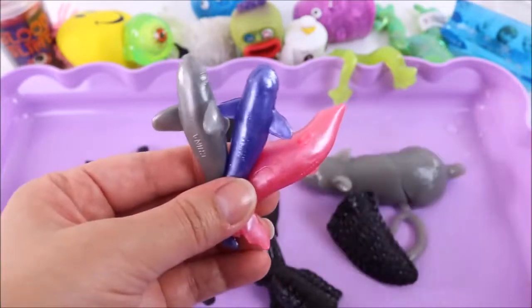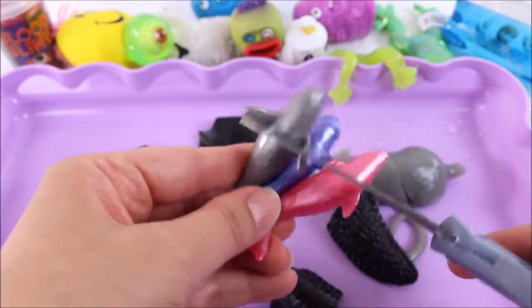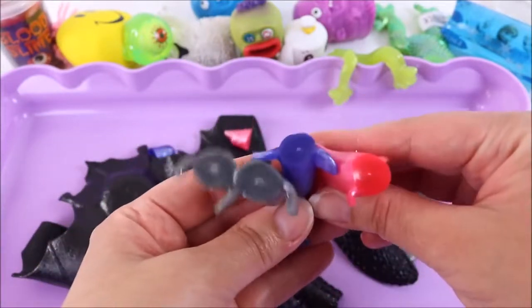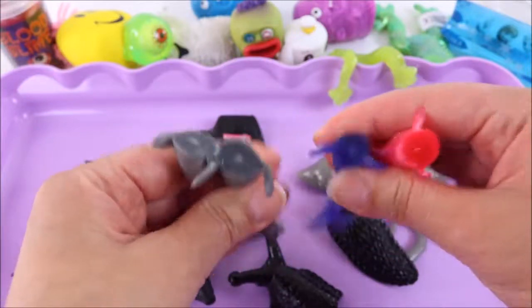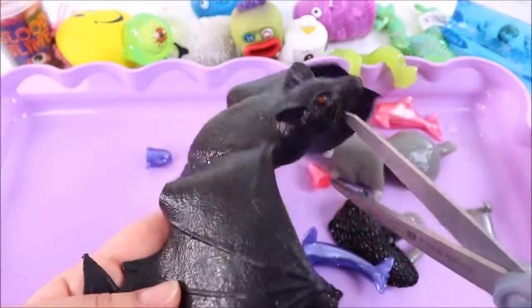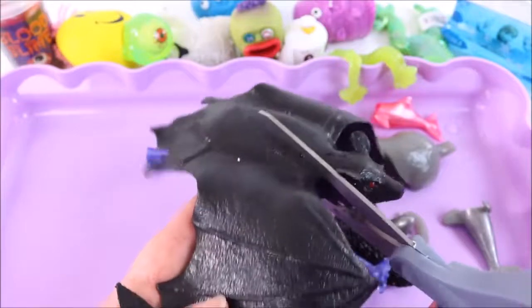They look like they're easier to cut — shall I do them all in one go? One, two, three! They're really really rubbery and jelly-like, and there's not really anything inside. Okay, this bat has some beads or sand inside, so I'm going to cut right in the middle.